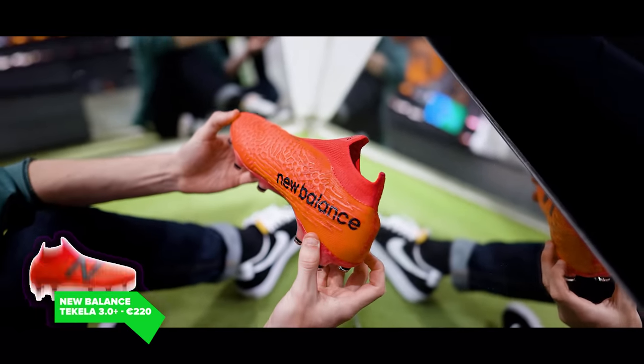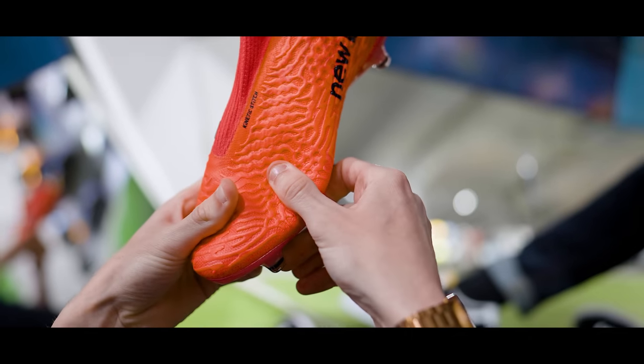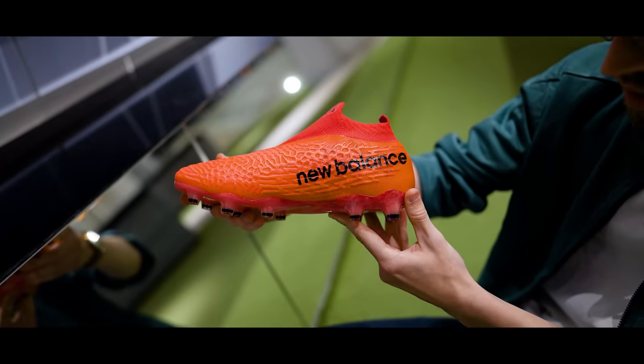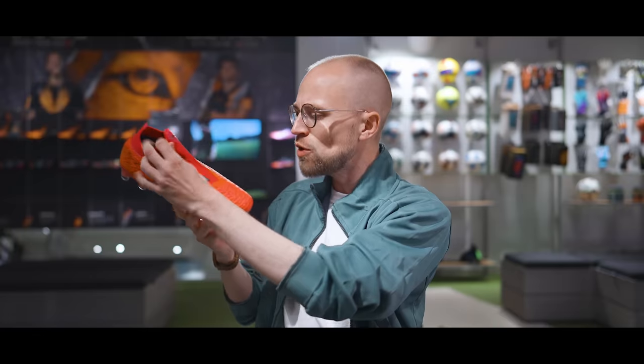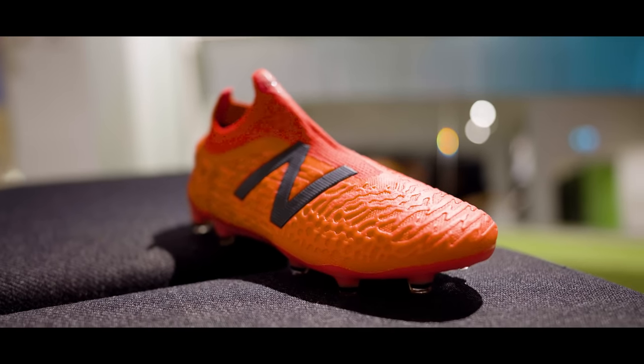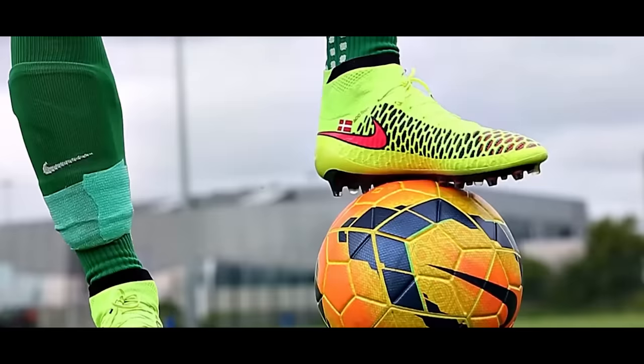We start from the back with fifth place, which is the New Balance Tequila 3.0 Plus. I've been a little critical of the Tequila 3 non-Plus version in the past, because it was stiff as a board and not that comfortable. But with the upgrade to the Plus, New Balance have improved quite a lot in that area. It has a very good fit, is relatively wide, and even works for people with wide feet. It can be a bit of a nightmare to get on, but once you have it on your feet it's actually pretty comfortable and molds well around your foot. The collar is nice and compressed, and you get this texture all over the boot that adds grip and solidity when you strike the ball and dribble. Dare I say it — it has Magista Obra One vibes, and that's definitely a compliment.